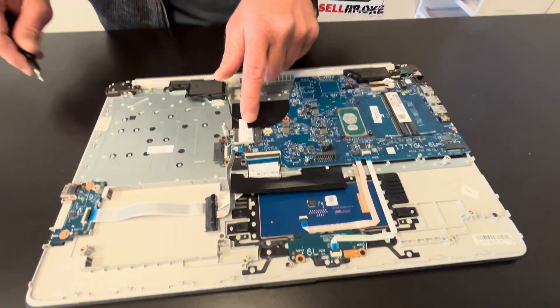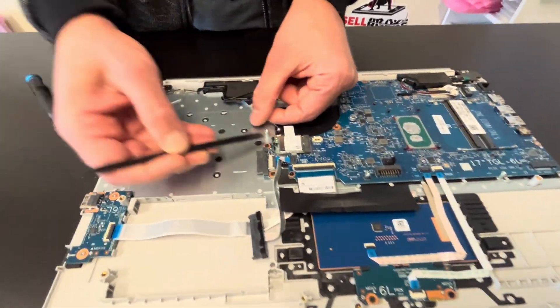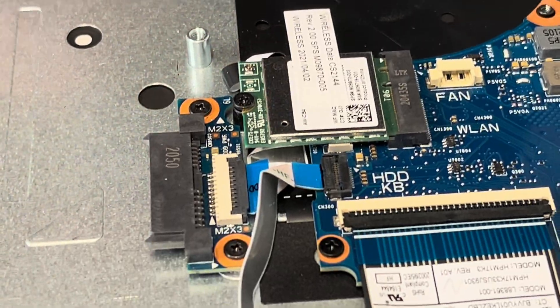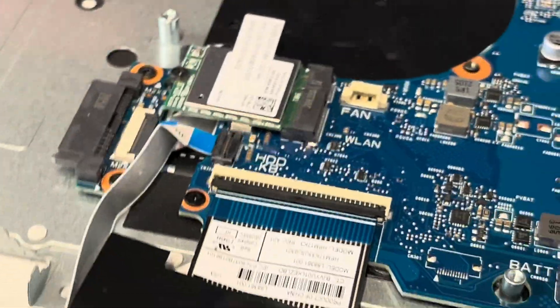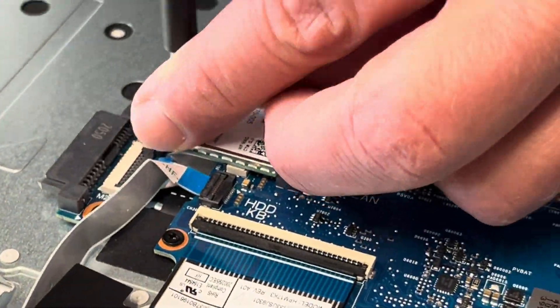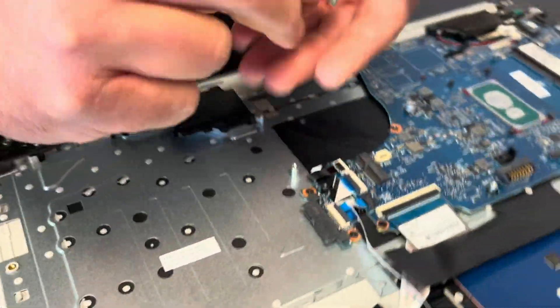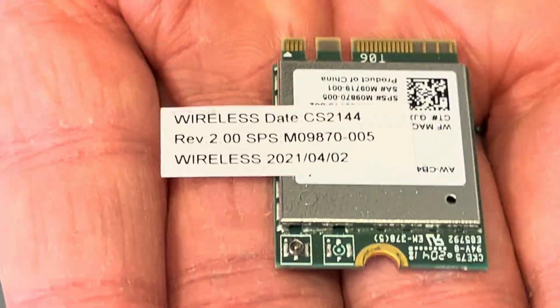Now we can take out the Wi-Fi card. Start by disconnecting the antenna cables, then unscrew the one screw and you can take out the Wi-Fi card. Here we have the part number.